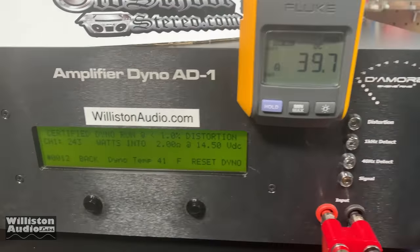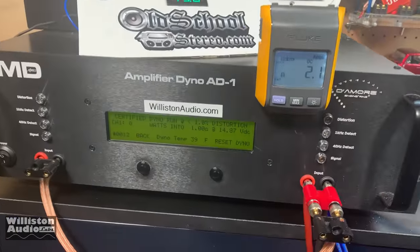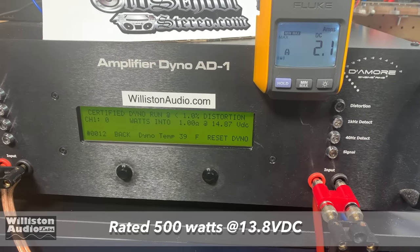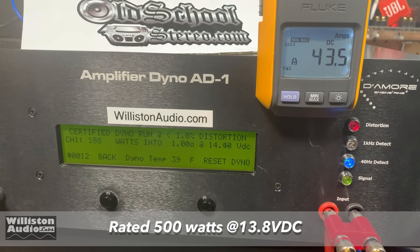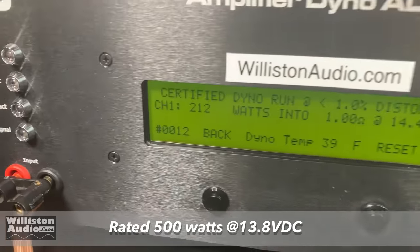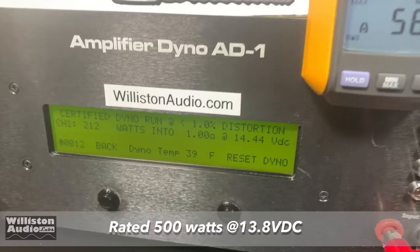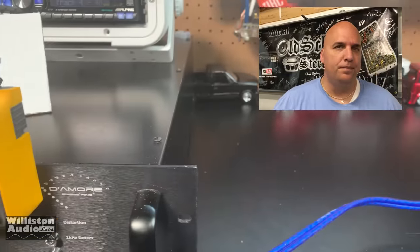MA Audio Comm One — we're going to try one ohm mono at 40 Hz. Okay, 212 watts at 14.44 volts — pulled 56.4 amps. Not quite there, my friends.